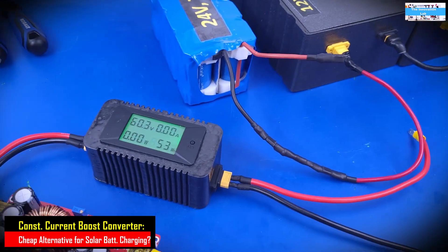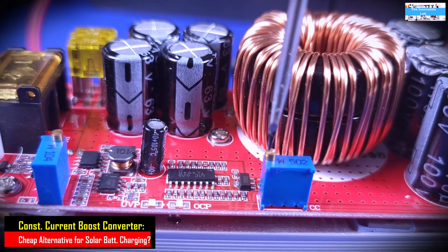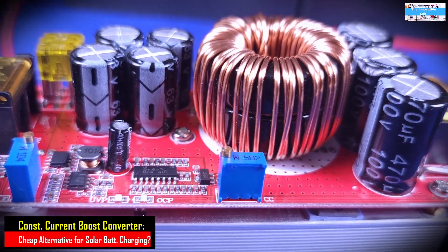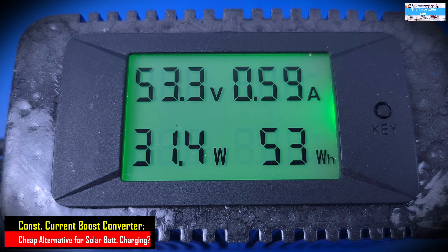The battery system is connected as a 48 volt system as mentioned. Our charging current was dialed way down to allow us to slowly bring it up and watch the behavior of the constant current DC to DC boost converter interacting between our solar panel and our battery system. We're going to slowly raise the charging current and watch what happens.